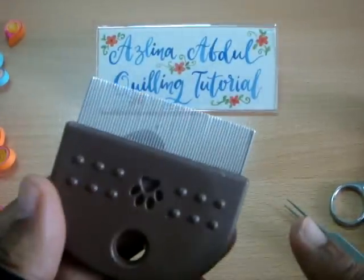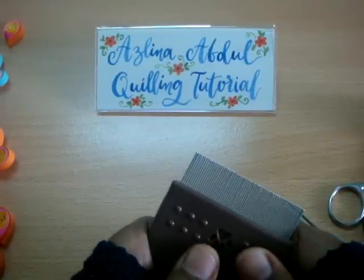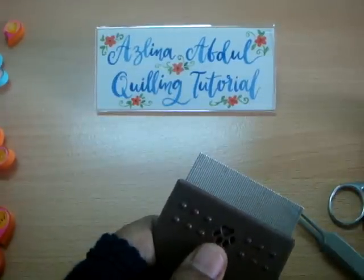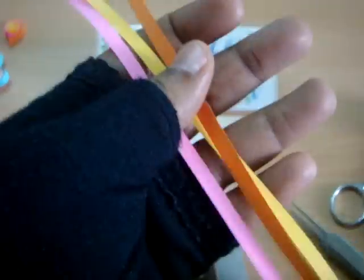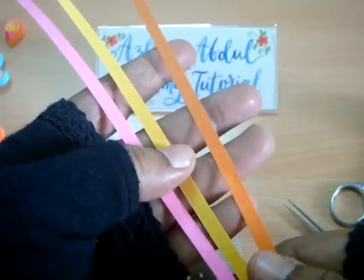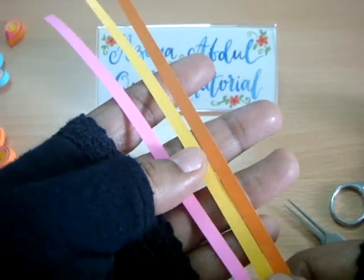For this flower, it's actually just like how I made the triangle twist flower. If you haven't seen it yet, I do hope you would check it out at my quilling playlist. I'm using the same quilling paper just like the ones I used to make the triangle twist flower. The width is five millimeters and the length is 297 millimeters.